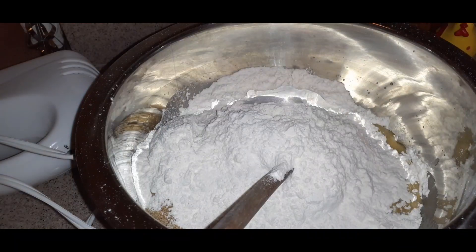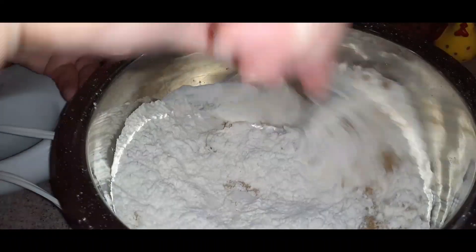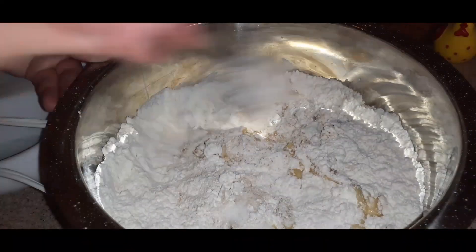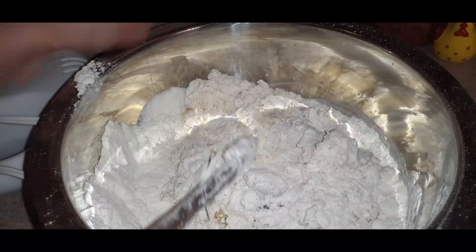I do have my oven set to preheat at 350 degrees. Once they're ready, these are going to go in the oven for about 10 to 12 minutes — sometimes even 15 depending on what they're looking like. It's kind of by eye. You don't want them undercooked, so be careful with that.